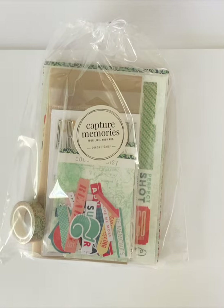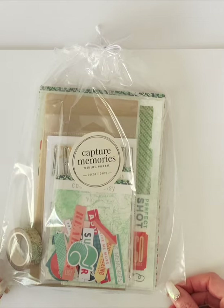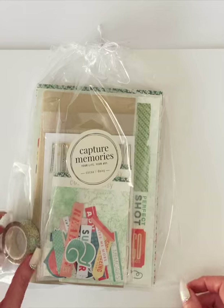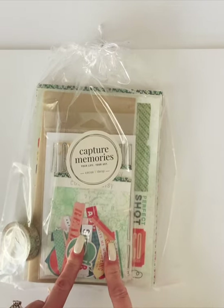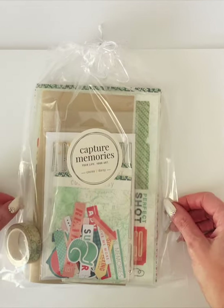Hey everybody! We are moving on to the unboxing of the Traveler's Notebook Memory Keeping Kit. This one has a special surprise — there is a huge alpha stamp in here that I'm going to show you and talk about a little bit. So let's dig in and I will show you what is in here.